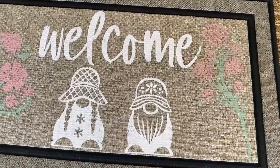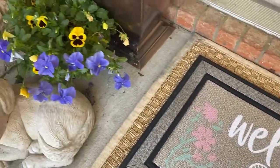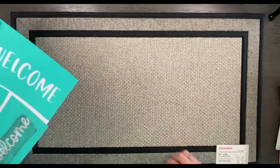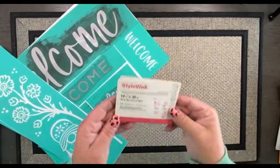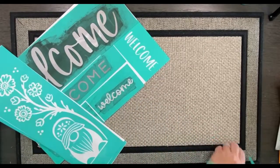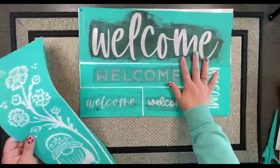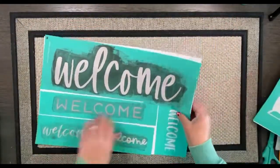Today I'm going to show you how to create your own custom doormat using chalk couture transfers and chalk couture ink. I'm starting with this gray mat that I found at Home Depot — it's a Style Well great racetrack mat and it's got a rubber back, which is perfect for going on my front door.